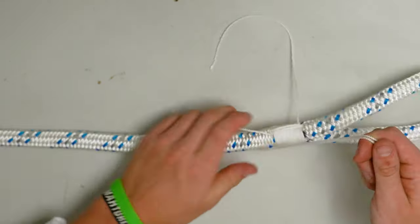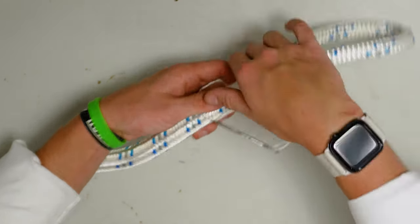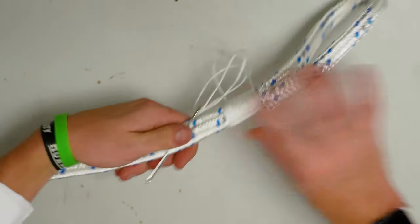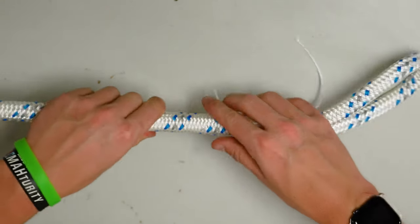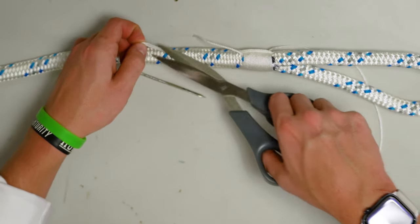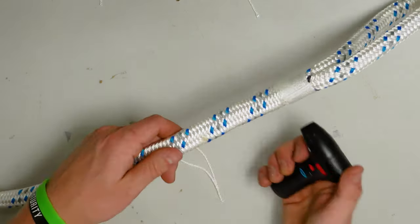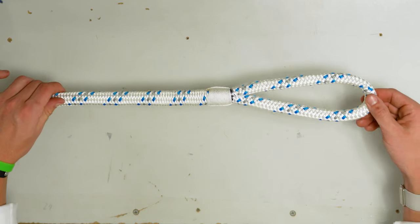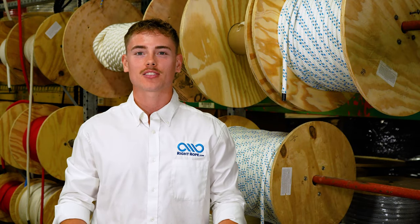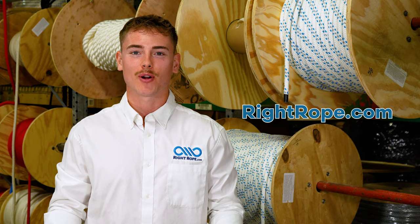Make sure your strands lay nicely. All that's left to do is burn the ends, which just means going back and forth inside the rope, then trim the ends. Take a lighter, clear these ends out, and burn the ends. There is your completed eye splice. Thank you for joining me today. We trust this has been a helpful tutorial, so make sure to like and subscribe for more rope related content. If you need any rope, shop rightrope.com for the right rope at the right price.